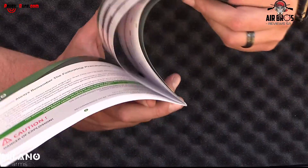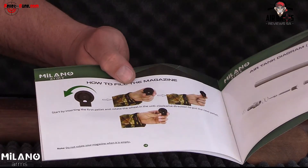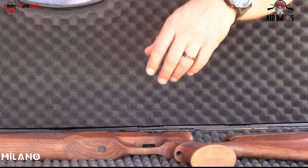Have a look at this — it even shows you how to fold the magazine, which is quite nice. And then the air tank diagram showing how it looks on the air tube. It's pretty basic and simple.